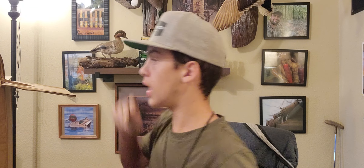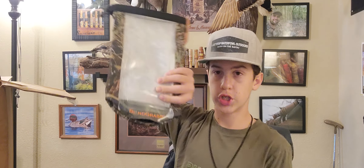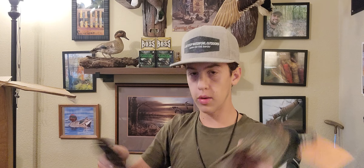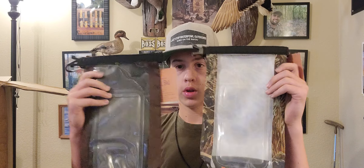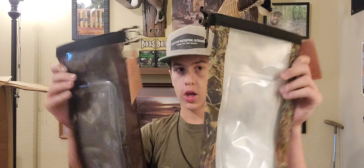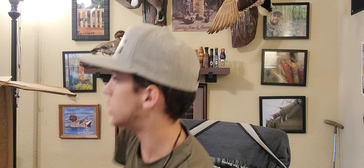If we dig a little deeper in here, they also make shell pouches. We've got a brown camo shell pouch and some grass camo pouches. These are waterproof shell pouches, because you might not want to keep your shells in your box all the time. You might want to purchase some Blind Grass shell pouches to use instead.